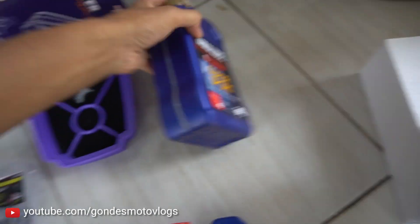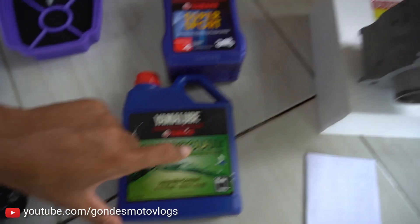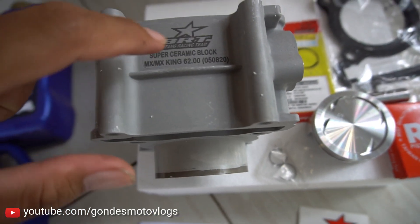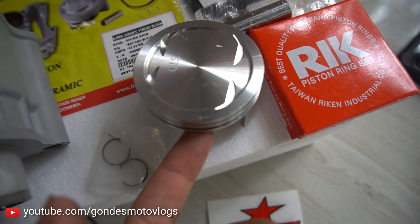Filternya udah. Oli-nya saya pakai Yamalube Super Sport. Terus air radiator pakai Yamalube Yamaha Coolant. Terus ini untuk bloknya pakai BRT Super Keramik ya, ini untuk MX-King, 62 mm.